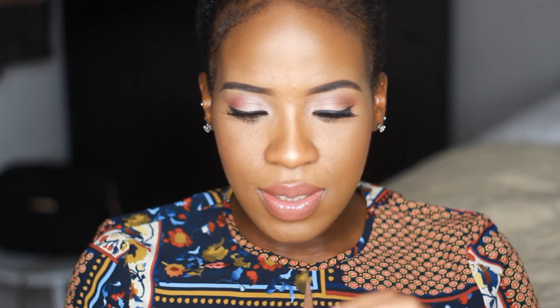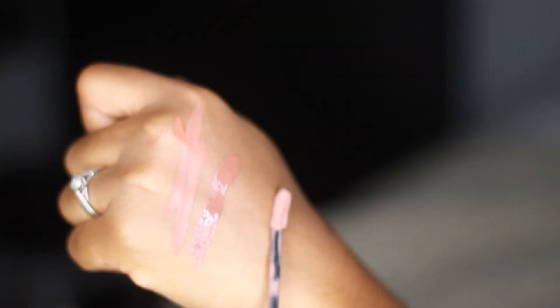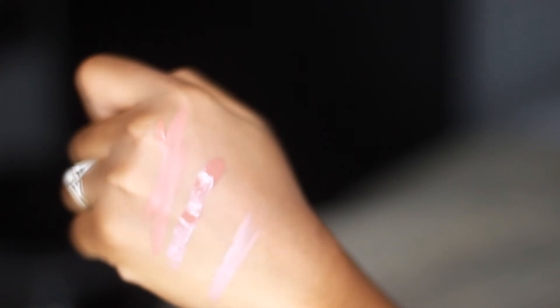Also from Ulta, I got one of the NYX Liquid Suede cream lipsticks. This is actually stocked here in the UK, but I just grabbed it while I was there. This is the NYX Suede lipstick in 'Sandstorm' — not bad at all, I can't wait to try this out!